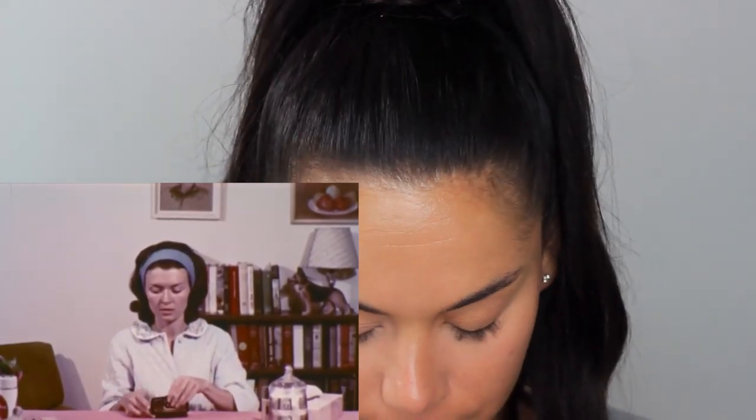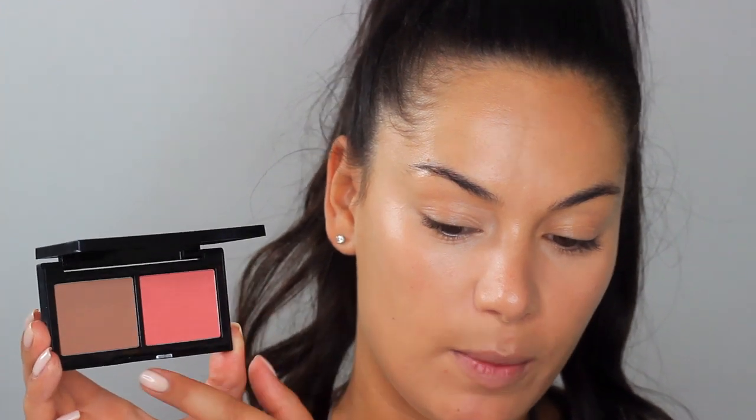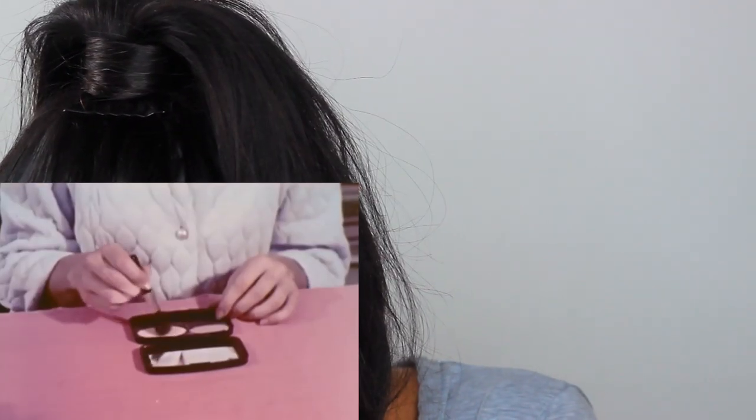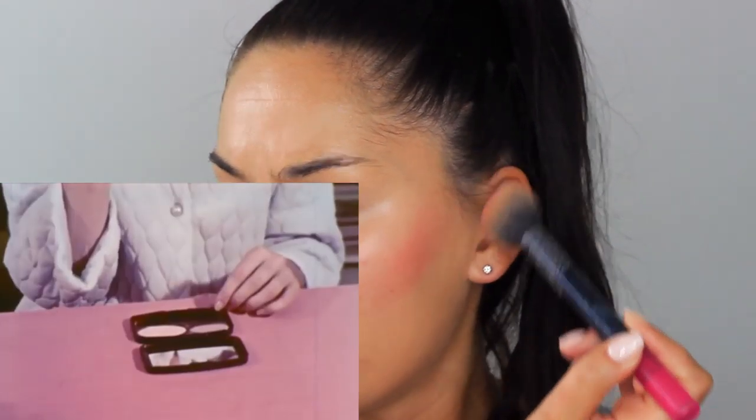For blush, I'm taking the Bobbi Brown Bronzing Duo — it's got the medium bronzing powder and the Santa Barbara bronzing powder, though that Santa Barbara one is definitely more of a blush. It looks really similar to NARS Orgasm — a beautiful pink with a gold shimmer. The tutorial says a good rule to follow is never let blush come nearer the nose than an imaginary line dropped vertically from the center of the eye. Blush should be applied from the center of the cheek outward and up into the temples.